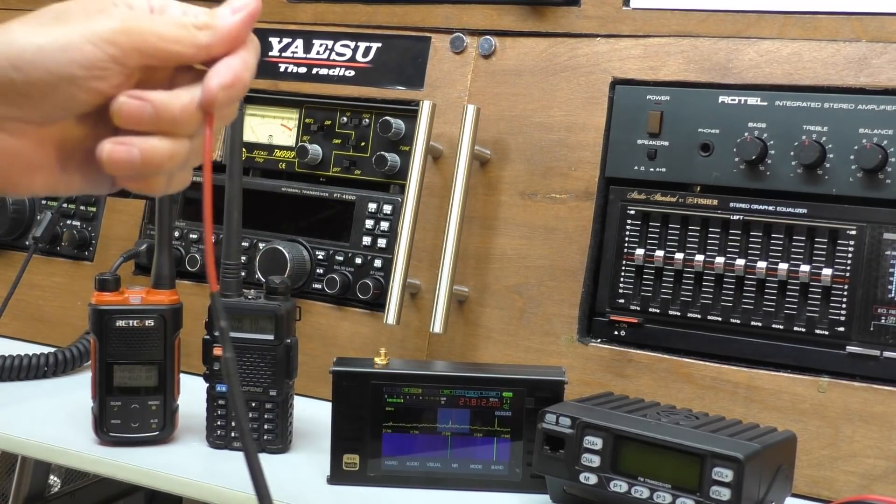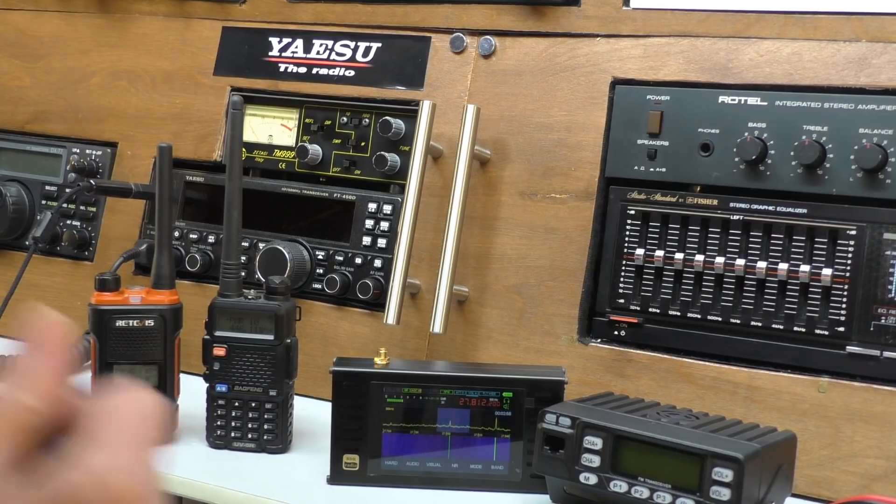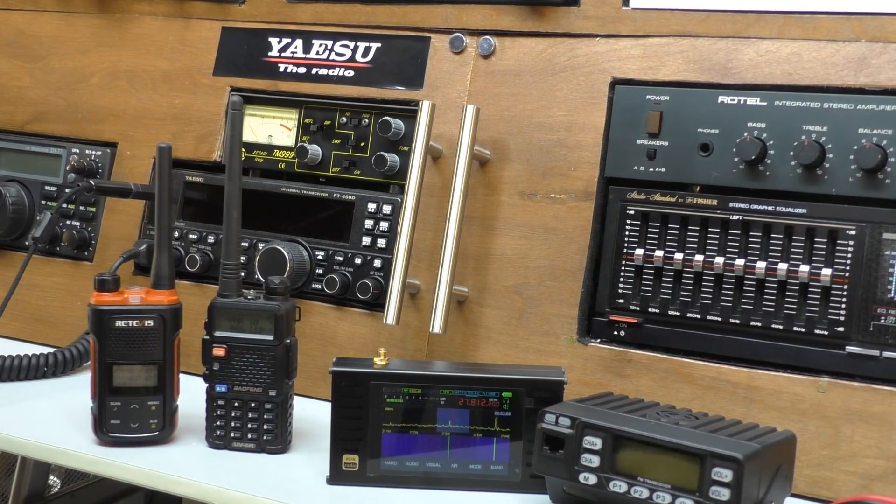We're going to set this up, take it outside in a moment, and put it up as high as we can. Then we're going to go out and do some testing with some radios and see what reception we get. It should be better than the Antron 99 because it's tuned to the right frequency.